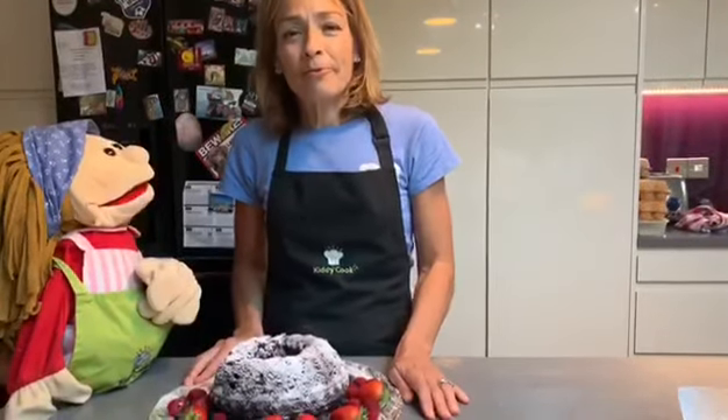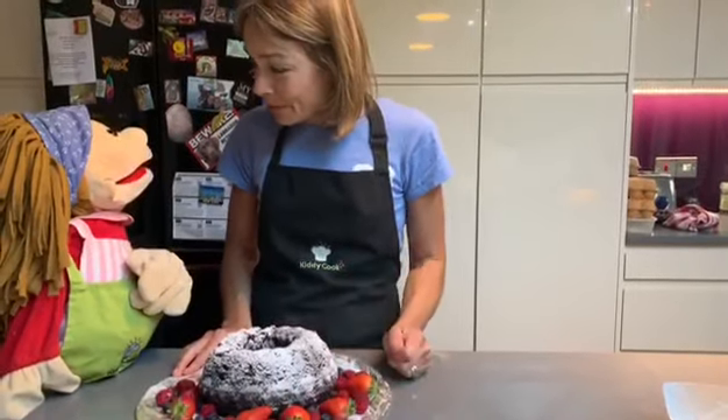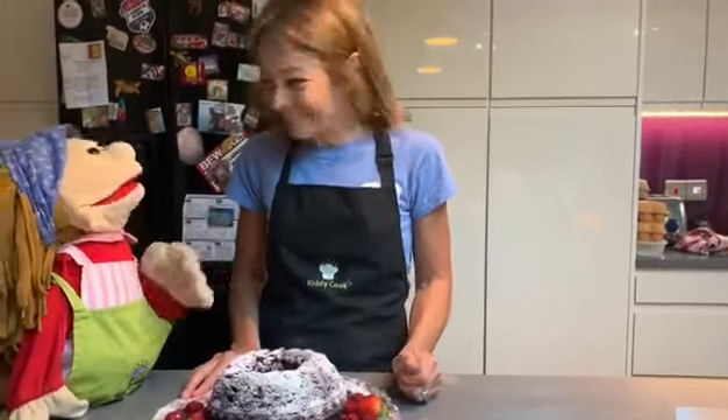Here is our VE Day celebration cake! We could have this with custard. Like me!